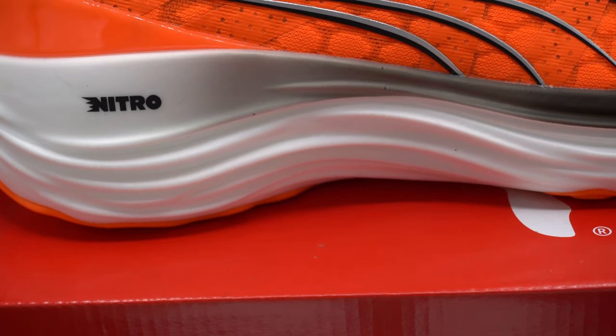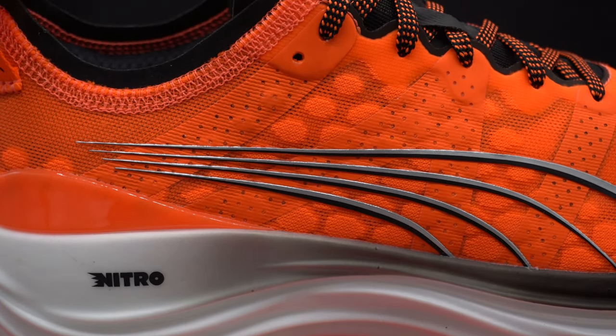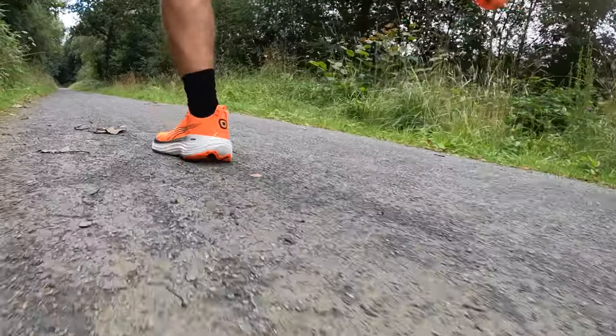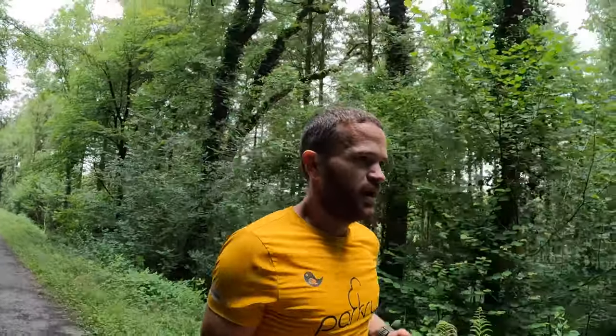Another feature Puma have added to this shoe is their dual-density Nitro foam — meaning one part of the foam is soft and another part is more rigid. The inner part in the centre of your foot is nice and soft, which feels pretty good on landing right in the middle of my forefoot. On the outside you've got more rigid foam, and that's supposed to help keep the foot stable and stop that tilt all the way from your ankle to your mid-foot. Even though that foam is quite rigid, it's a nice soft, plush ride. I think they've done a good job with the dual-density foam.